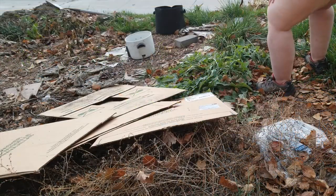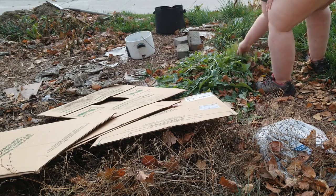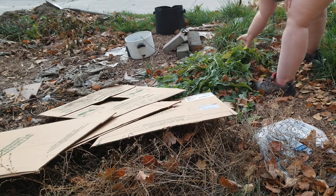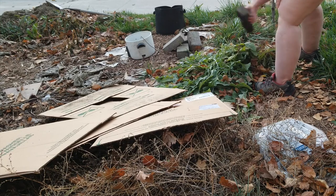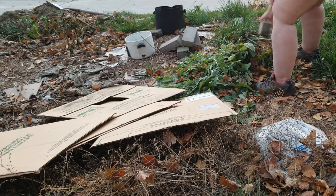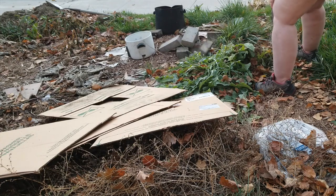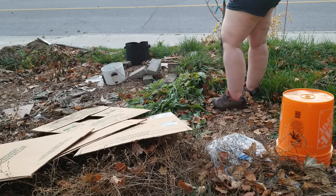Using cleaning vinegar before the cardboard goes over it just makes extra sure that it gets smothered and dies, because we have had some come up between the layers. I don't really mind weeds because some of them are useful, but we're getting a lot of bull thistle — weeds that aren't useful at all.